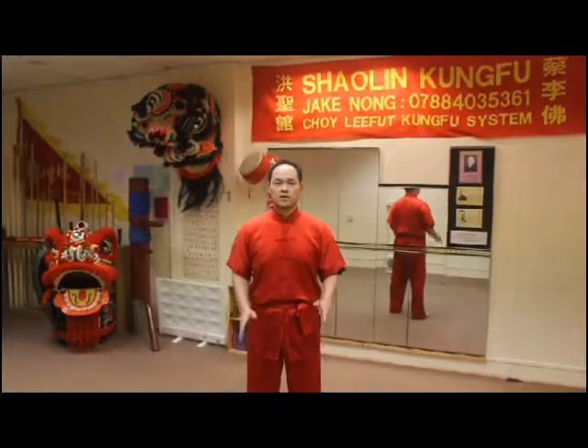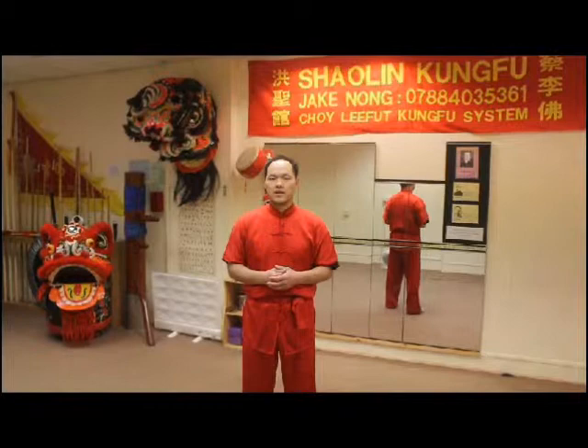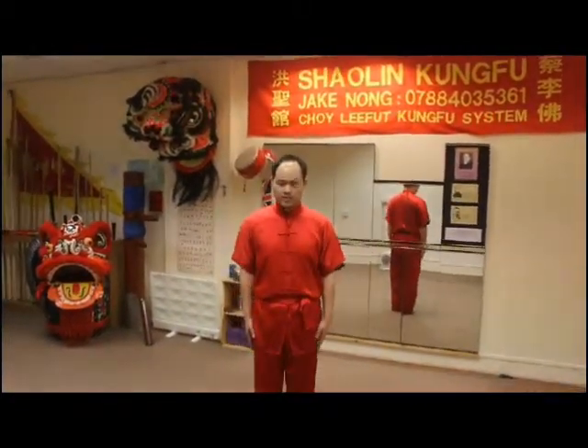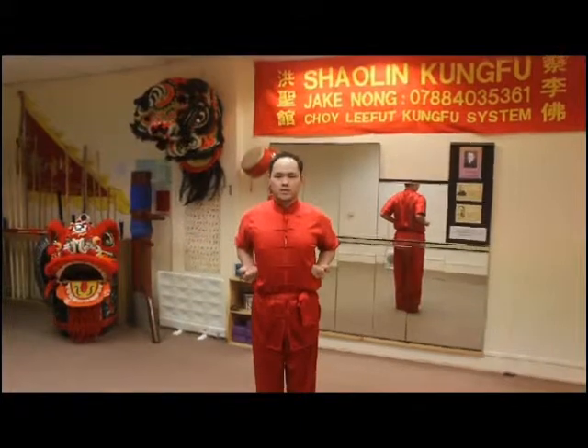This is the first set we teach beginners and children of the basic hand forms. In total we've got six sets for them to learn some of the basics of Choy Lee Fut techniques. Starting from the feet together, the spirits we bring in by lifting hands up, fist on the sides.